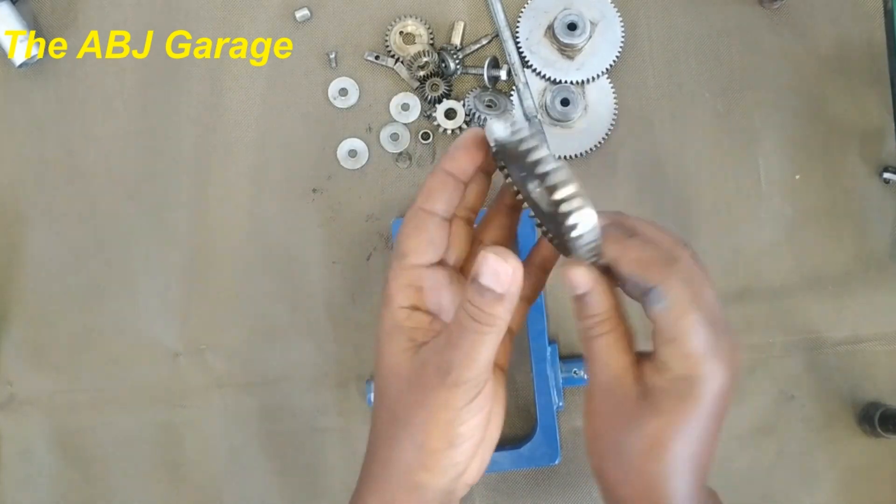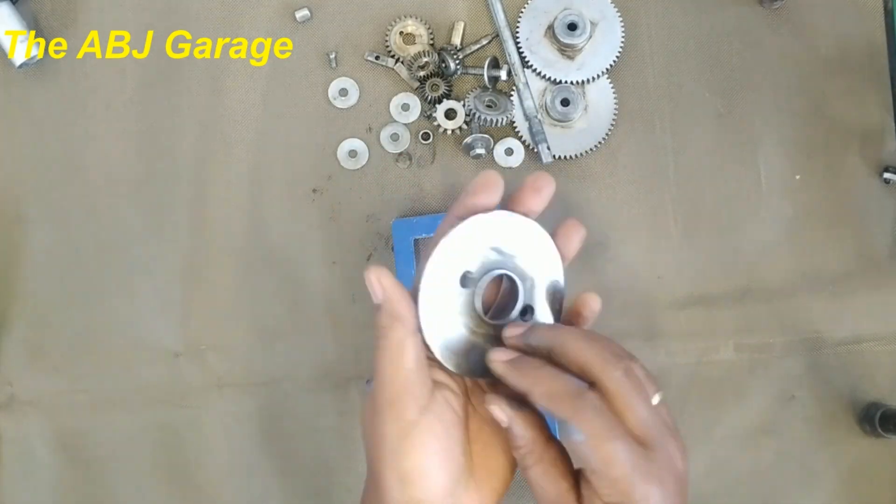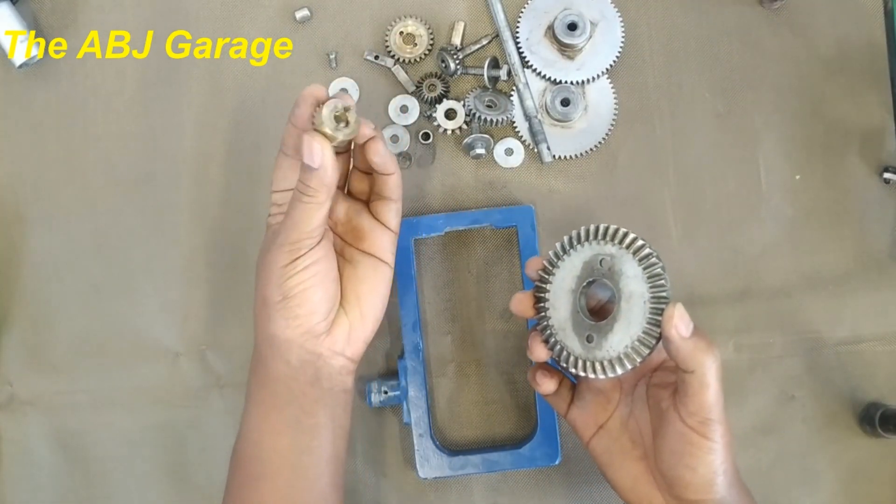This is going to be the ring gear. Let's put together the ring gear.